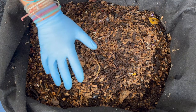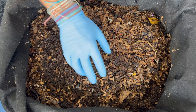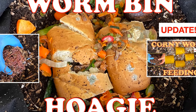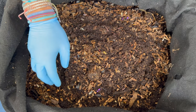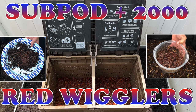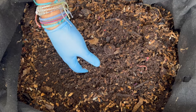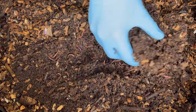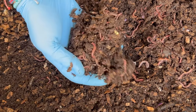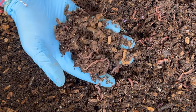We are here at the outdoor worm bin and I am so excited. The last time we fed them, we gave them two huge hoagies and a lot of food scraps. Between then and now, we also dug in here and gave about 2,000 worms to our neighbor because she just got a sub pod. We'll see how they've done — let's go right to the center and check it out. Wow, look at that — even with 2,000 worms missing, there are still a ton.